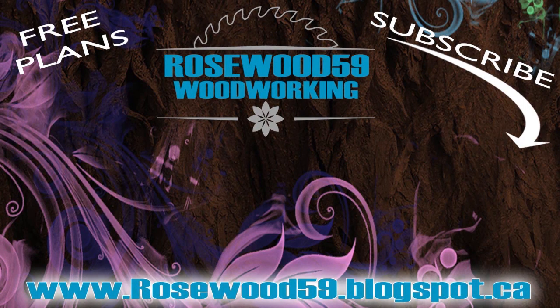Thanks for checking out this video. All links are in the description below. Definitely subscribe for more videos just like this. Don't forget to share this video and post your comments below. Some of the best tips and feedback come from you. Thanks for watching!